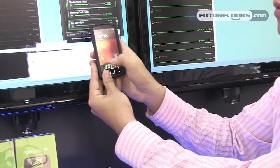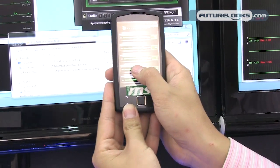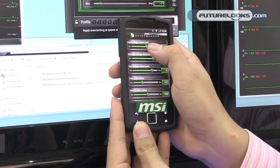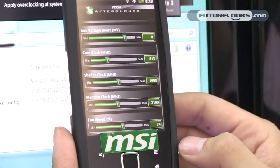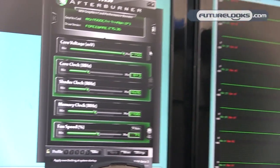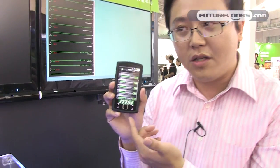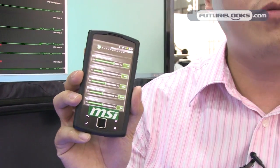Look at this — this is our overclocking interface. You can see we can set our core clock, core voltage, and fan speed, then apply it. You can see how the parameters change. It's a great benefit for overclockers and gamers. A user who buys a graphics card and installs it can use this cell phone to control the graphics in real time, helping them pass stages or benchmarks more easily.